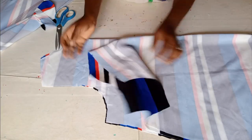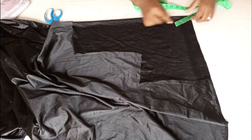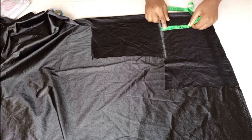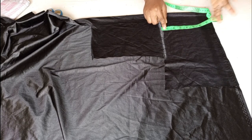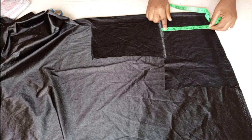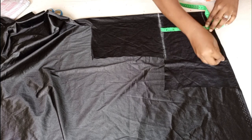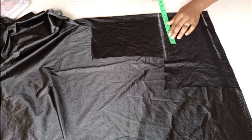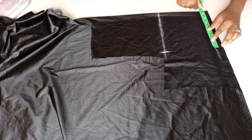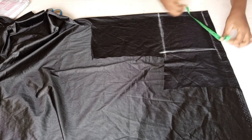Now I'll be cutting the yoke. For the yoke you fold your material into two. This is my starting point. From here I will measure seven inches downward — six and a half plus half inch gives seven inches. You measure seven inches downward. The shoulder I'm using is 16 inches divided by two, so I measure 16 inches and divide by two.